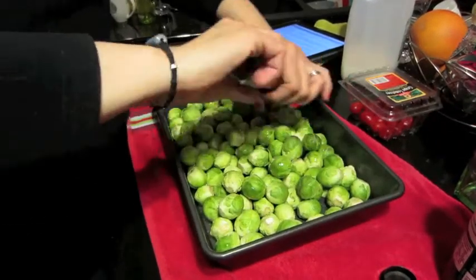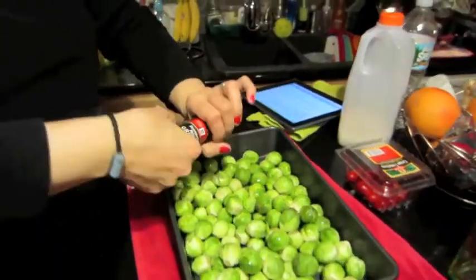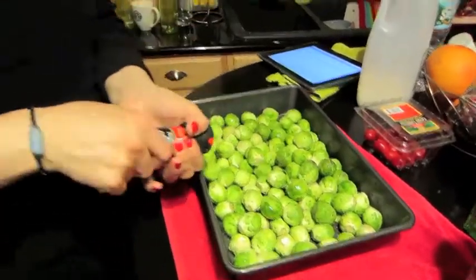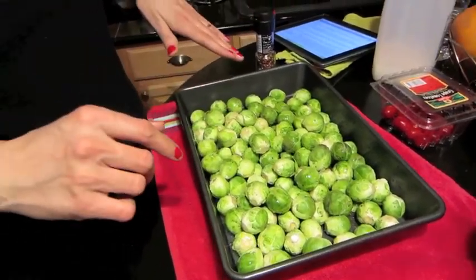I'm going to put about a half a teaspoon of ground pepper. I have a beautiful peppercorn medley grinder here — it has all the different flavors of pepper and it's really tasty. I highly recommend upgrading from regular old black pepper. I'm going to stick my hands in here and toss them around, then put this in the oven for about 45 minutes to an hour at 400 degrees. Check back with me and you'll see — you'll want them.